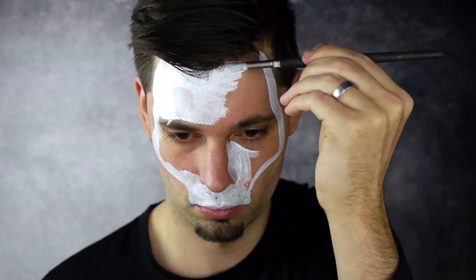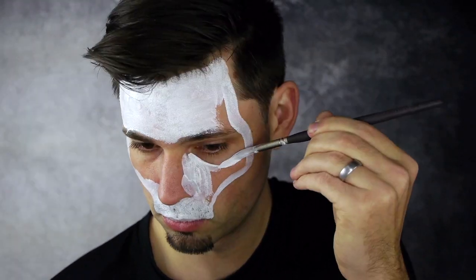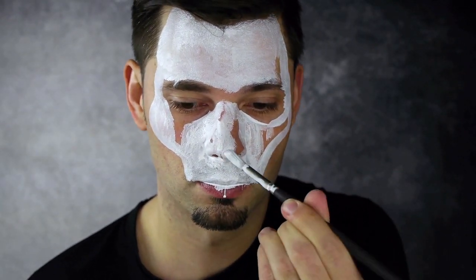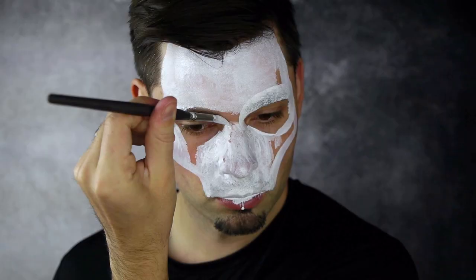Next, outline the lower eye socket in white. Continue the skull design up along the hairline and begin filling the forehead in with white as well. Continue outlining the eye sockets, leaving the inner skin exposed. Now fill in the nose and cheek area and between the eyebrows with white. Complete the skull by outlining the brows and complete each socket shape.